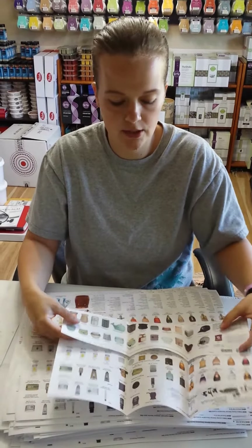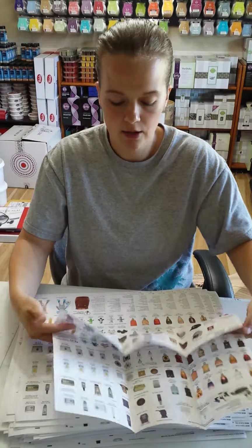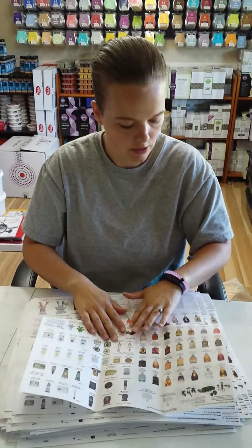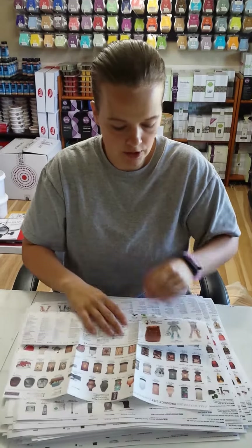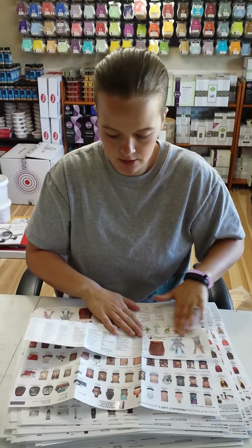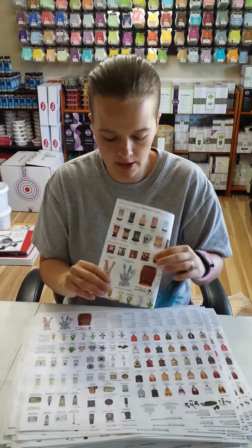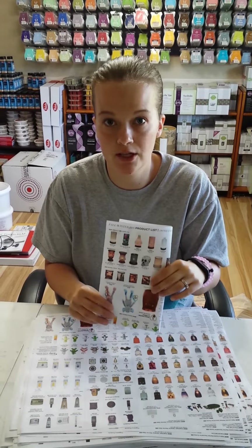Now another thing you can also do is if you don't want to fold it to the back, you fold that $30 warmer one to the front, so you fold it on that line right about there. Now when you fold it, you have a pocket that you can stick stuff in to give to your customers.